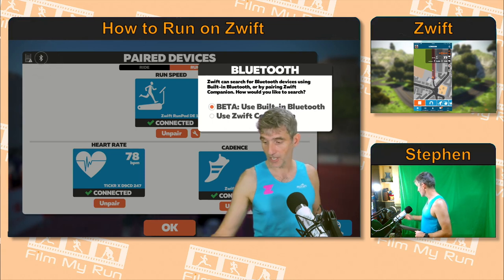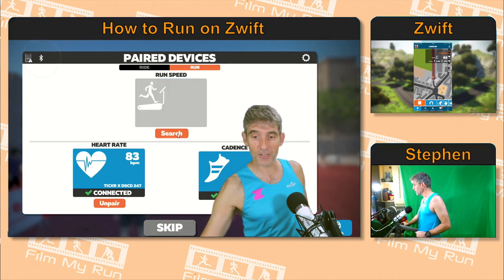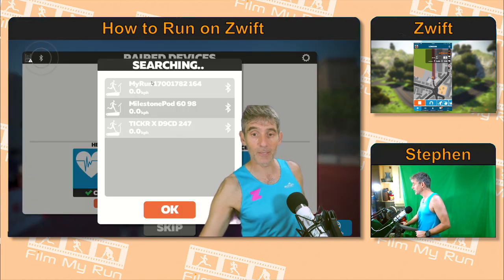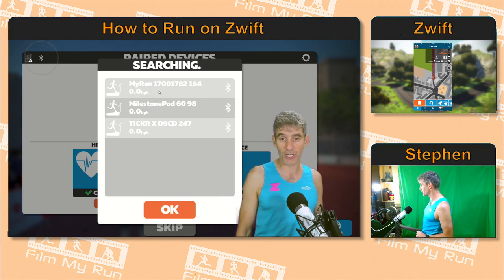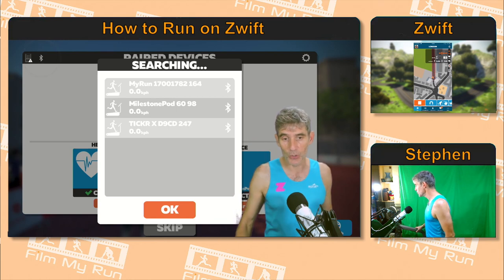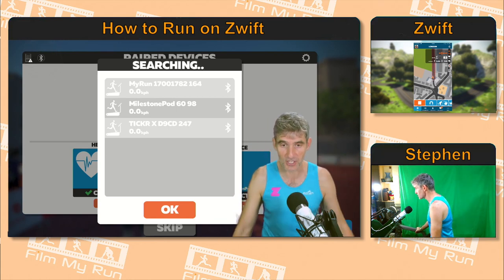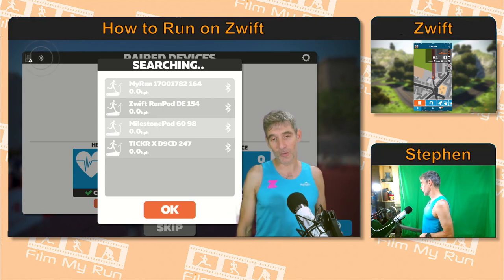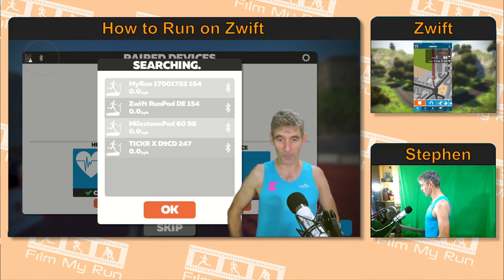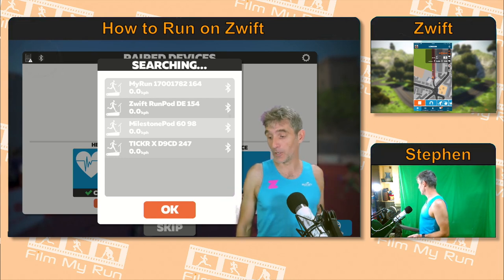So I've clicked on that, and now clicking off it, you can see my Bluetooth devices are paired or available to be paired. I've got the MyRun treadmill, the Milestone pod, and the new Zwift run pod as well — and there it is. So we've now got the MyRun, the Zwift run pod, the Milestone pod, and the ticker — which is my heart rate monitor — all connected direct to the PC via Bluetooth.